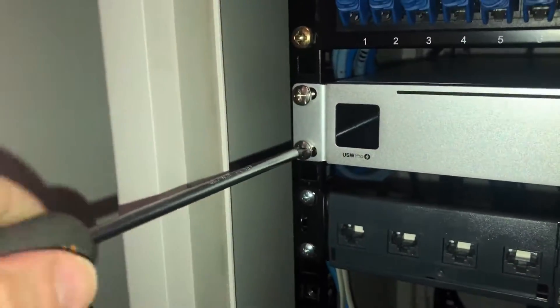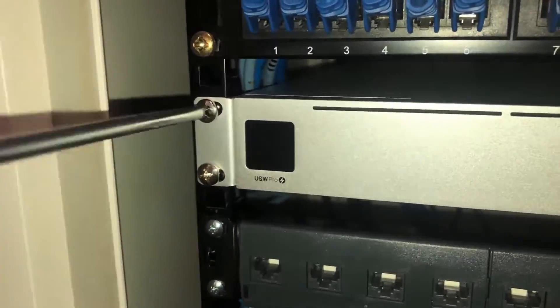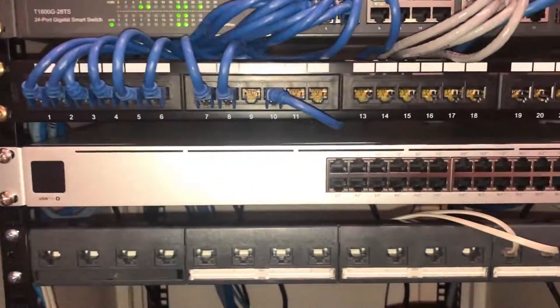Then we're good to go — connect up the power and connect up your ethernet cables or SFP cables. I hope you found this video helpful. Be sure to like it and subscribe to my channel for more videos like this. Bye for now.